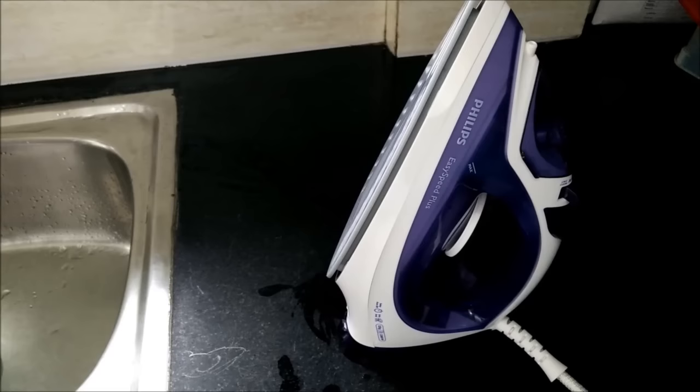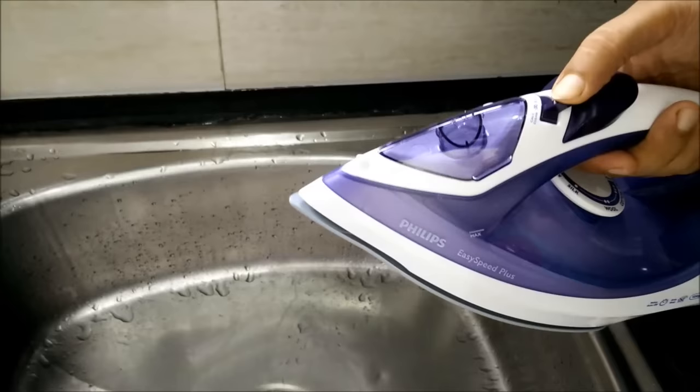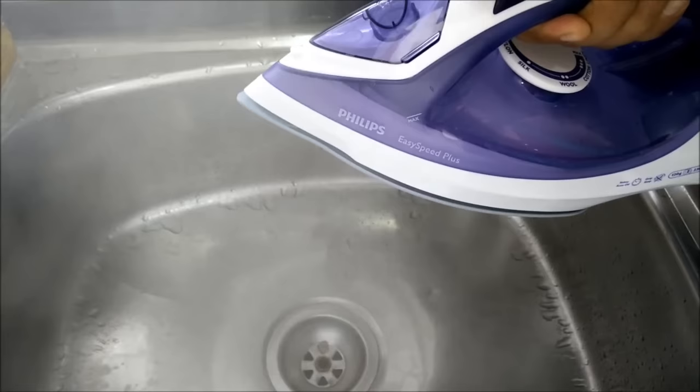Now you can see my iron is absolutely ready. We'll switch off the iron, unplug it, and bring the iron to the sink. We'll push this button to the decalc mode, and here you can see the steam is coming out and it is generating pressure.